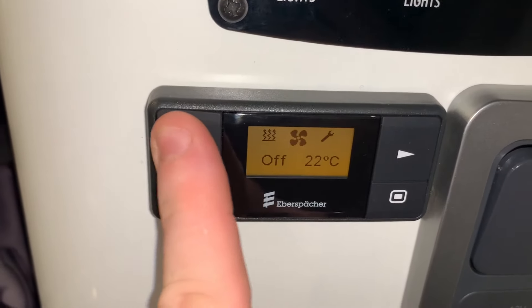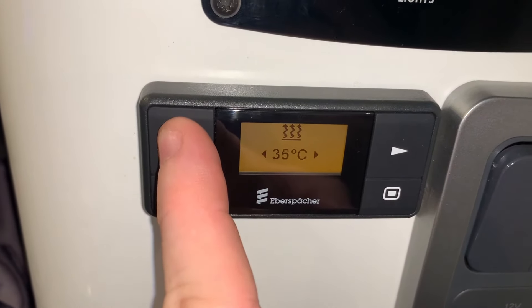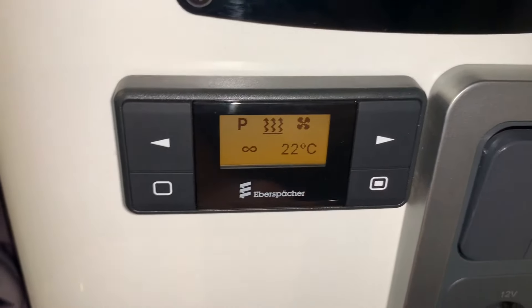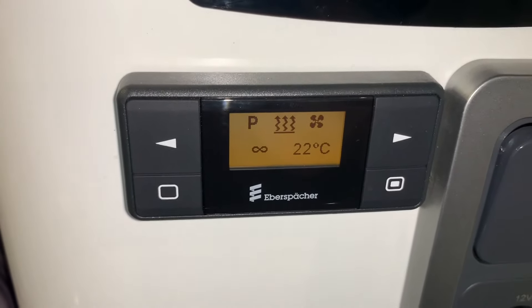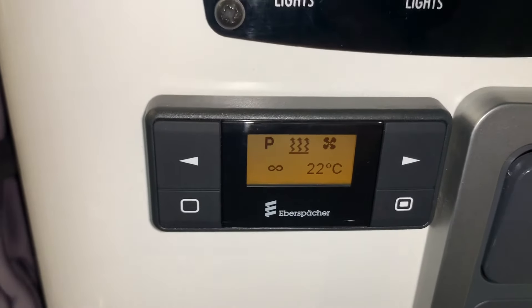When the heating is on and you want to change the temperature, simply select it once more — that's all you need to do — and confirm your options again to change the temperature. I didn't mention that when showing the heating at the start, but it's as easy as that — just re-go into the menu.